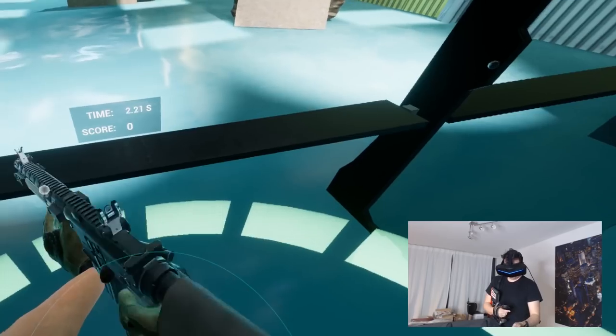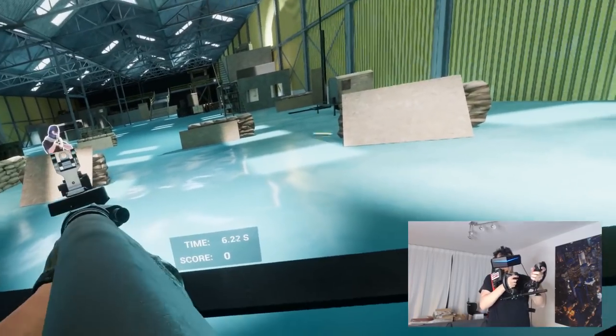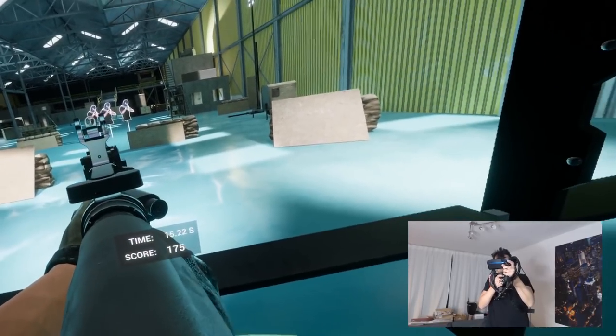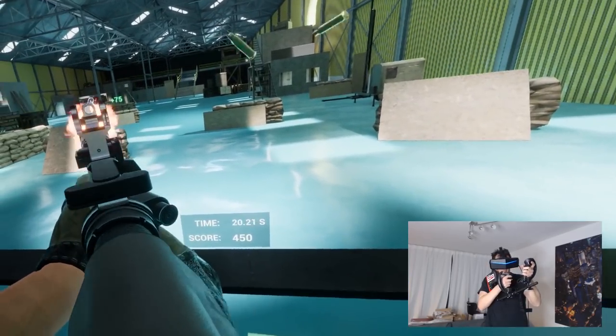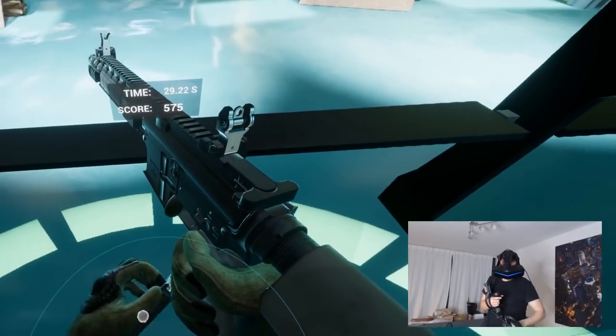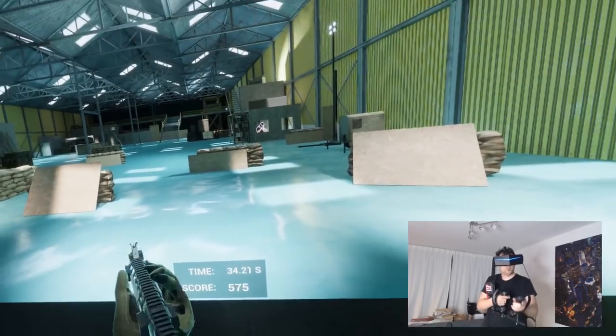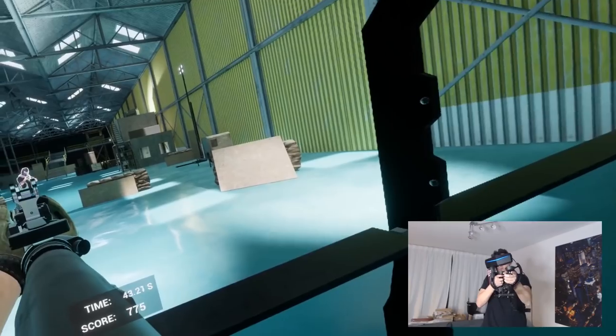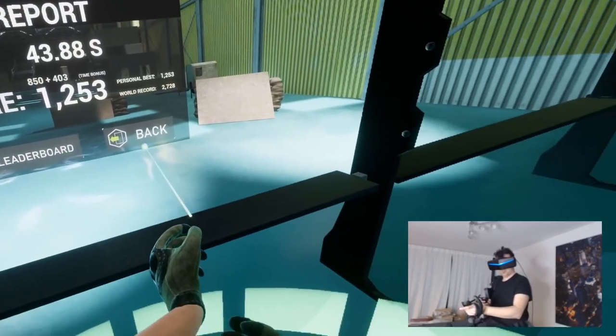This is the Force Tube with the Valve Index controller — formerly known as Knuckles — and I can tell you it feels even better than before with the Vive wands. Really nice. Let me show you some Contractors gameplay with the Valve Index controllers and the Force Tube. Here we are on the Contractors shooting range. I'm using my Pimax 5K Plus — of course you can use it with your Vive or Vive Pro, and in the future the Valve Index. Getting that recoil whenever you shoot just adds so much to the realism.